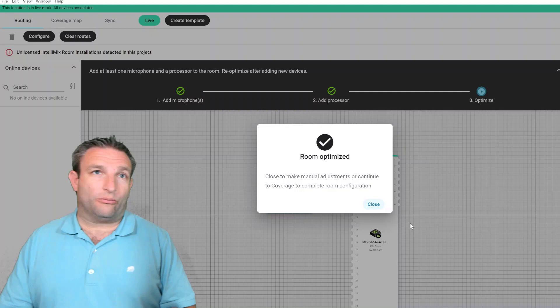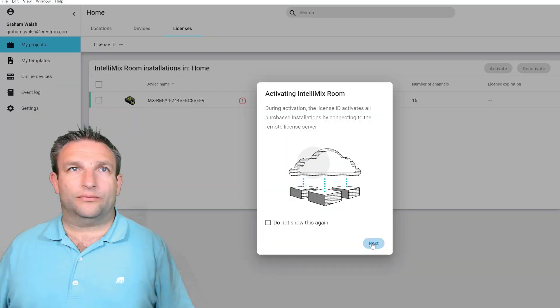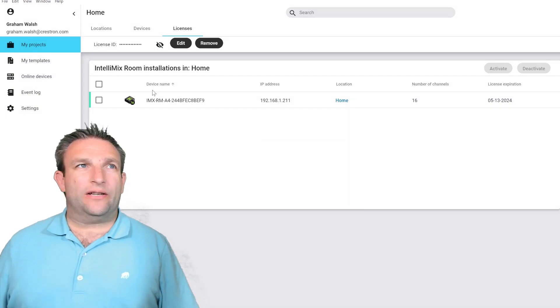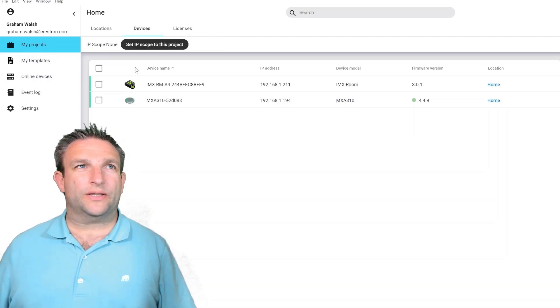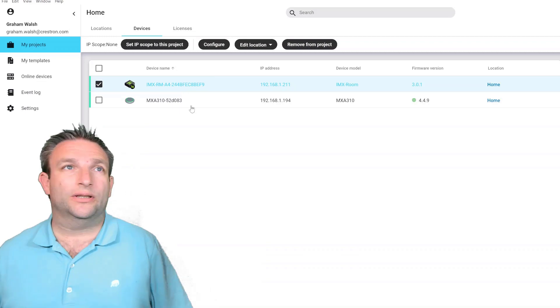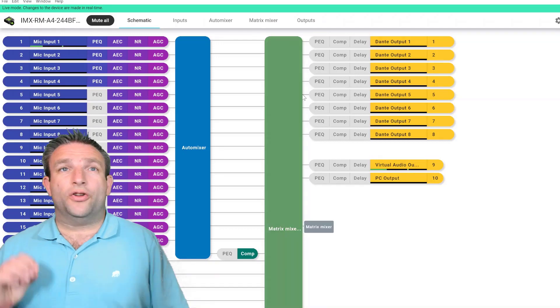Clicking Optimize configures the PoE microphone — the MXA310 — and the IntelliMix Room software, and it's done. Now for licensing: you'll be emailed your license. Go to Licenses, enter your license ID, tick the agreement box, fill in your details, and it activates once connected. We now have the system, devices, and license ID ready. The only remaining step is to configure the Microsoft Teams Room to use IntelliMix as its audio device. Jumping into the device, you can see all the settings — and you don't need to change anything here; it's all done automatically.